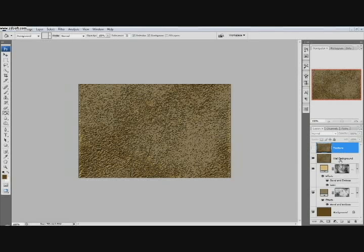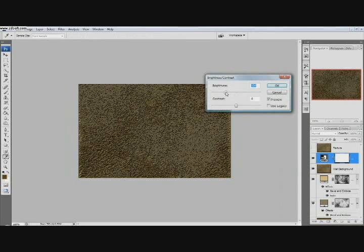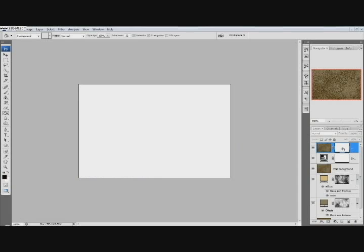Now we're going to make the Wall Background the active layer and create a new Fill Adjustment Layer — Brightness and Contrast. We're going to do a value of negative 80 for brightness and negative 50 for the contrast. Click Alt and click once on the mask thumbnail so we can see it — it's just going to be white right now because we haven't done anything to it.